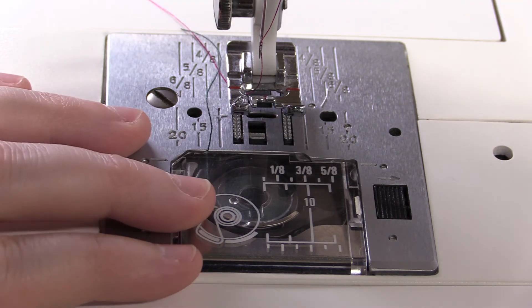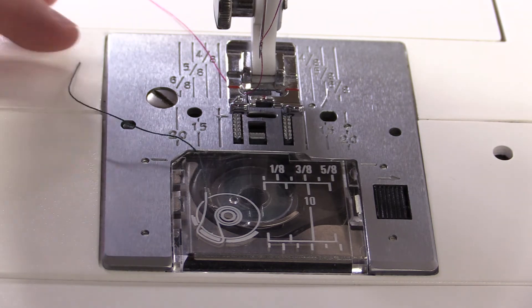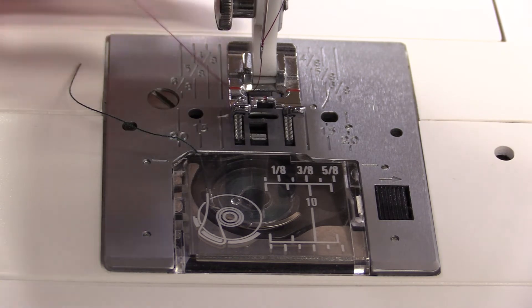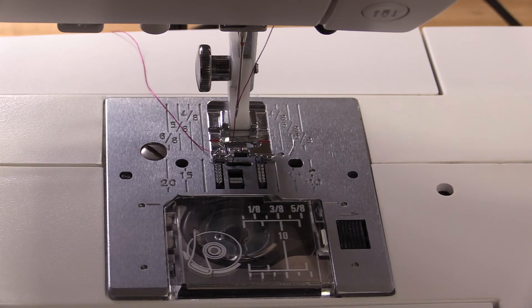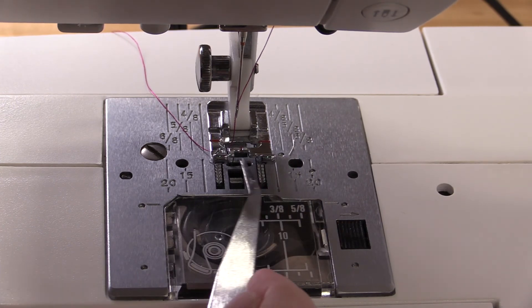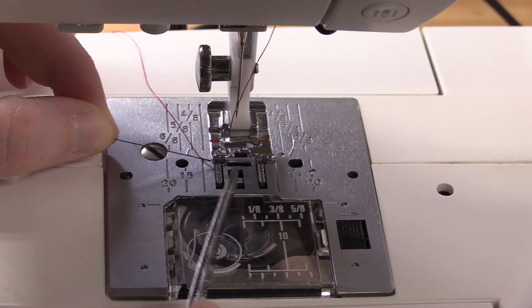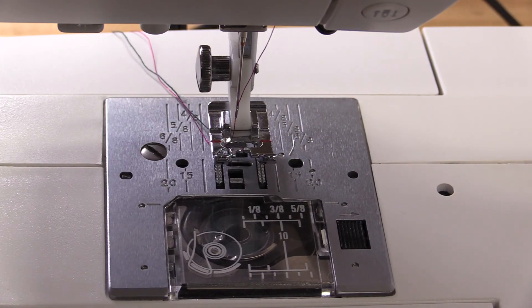This is not quite loaded yet. We need the thread to come through the bottom and loop with the thread that we put on top. I'm going to take the dial on the side of the machine and hold the top thread — in this case my pink thread — and just turn it so the needle goes up and down. There's a small loop here in the bottom. I'm going to use a pair of tweezers — you can use another needle or the end of your scissors — and just hook this loop and pull it out. Here is my green thread coming from the bottom of the machine, and the pink thread is coming from the top. Now it is fully loaded.